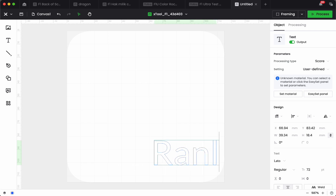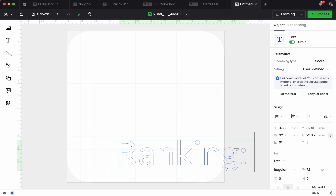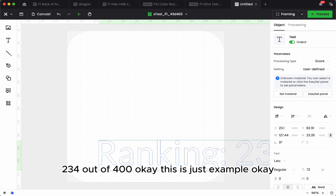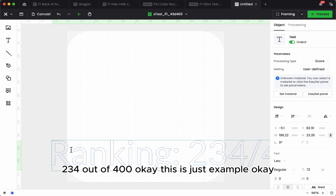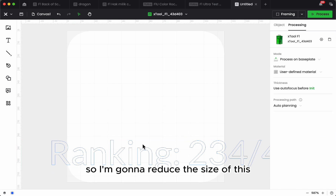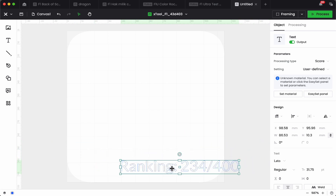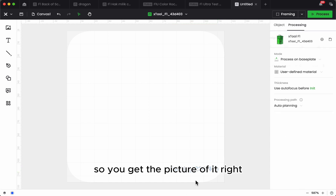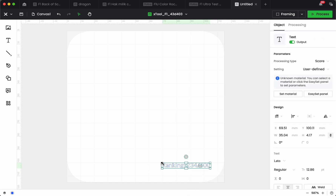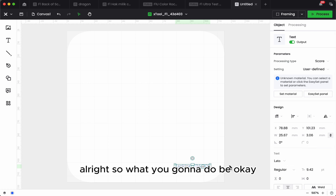I'll just go into ranking — maybe 234 out of 400. This is just an example. I'm going to reduce the size to a very small one so you'll get the picture. The height is about 3mm by 25.